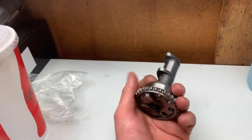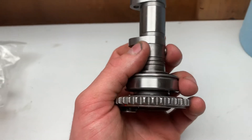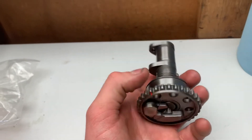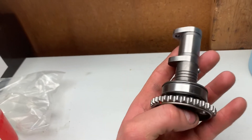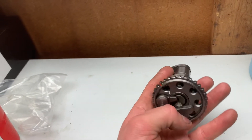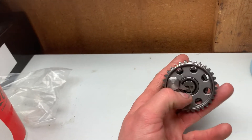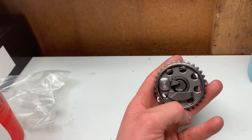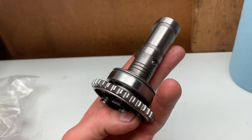So when the bike is being kicked over, it's pushing your exhaust valves open just a tiny bit using that little nub right there, just enough to take out some of the compression at the exact moment of top dead center. Then when the engine does finally fire off, this wing starts spinning fast enough that it retracts that little bump right there, as you can see.